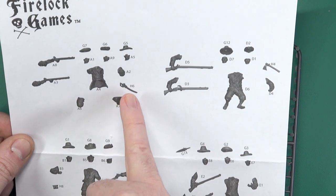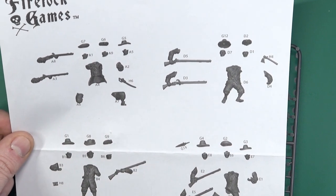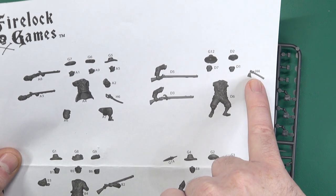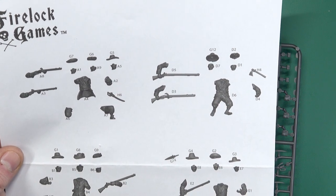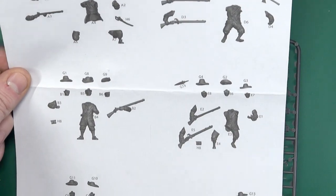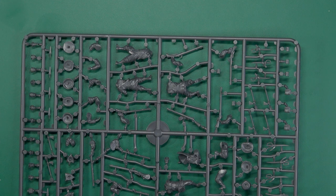There are enough of the various swords and hatchets to equip pretty much all of them. For example, D6 has a hole specifically to take that hatchet. The others don't, but you can just cut the little tab off the back of the hatchet if you want to give it to other figures. Likewise with the swords, there are a couple of different types with different scabbards, so you can mix and match to a certain extent.